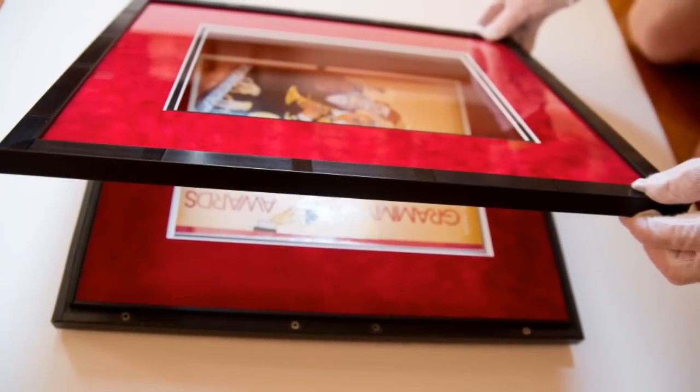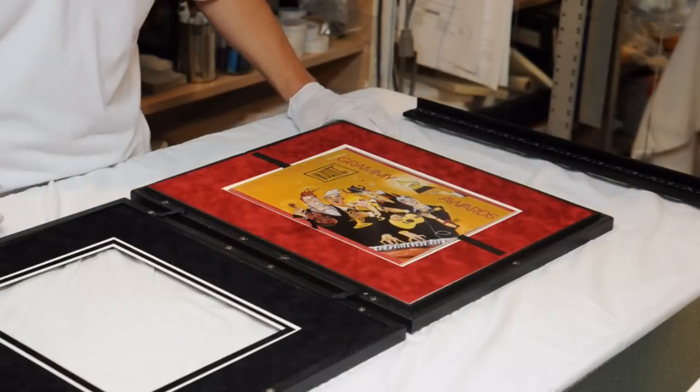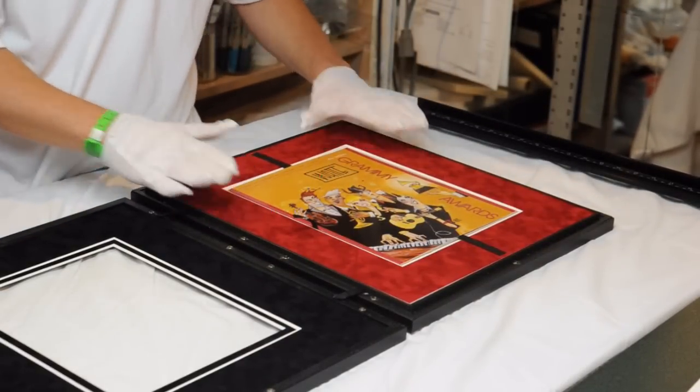If you notice, there are magnets here that will hold the entire piece in place. They're very strong magnets drilled into the frame itself.